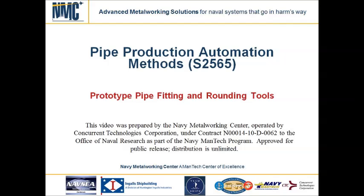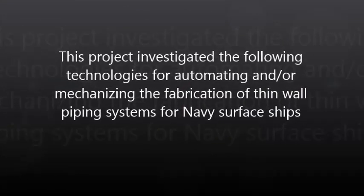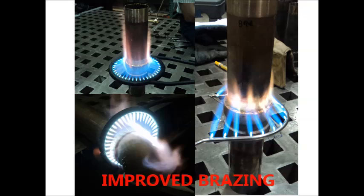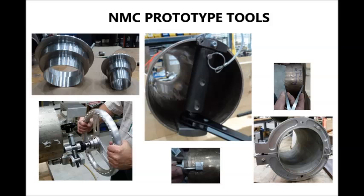The following demonstrates the use of prototype tools developed under the Pipe Production Automation Methods project. Other areas investigated under this project include automated pipe welding, improved brazing techniques, an investigation of commercially available tools, as well as the development of prototype tools, which this video will focus on.